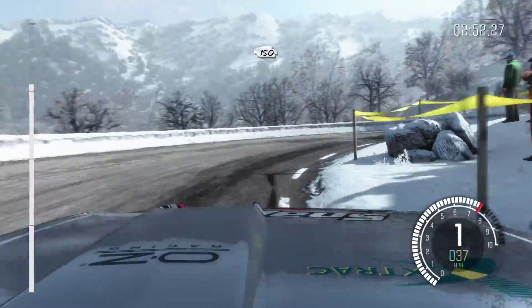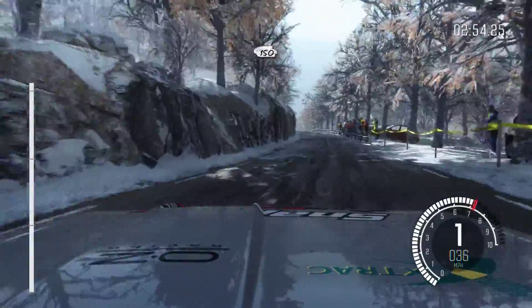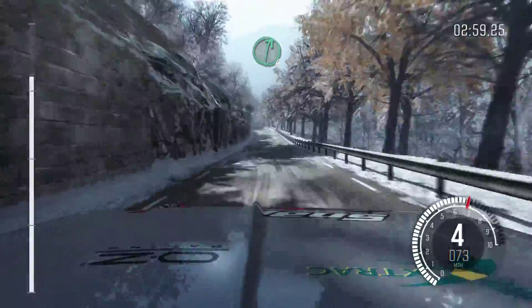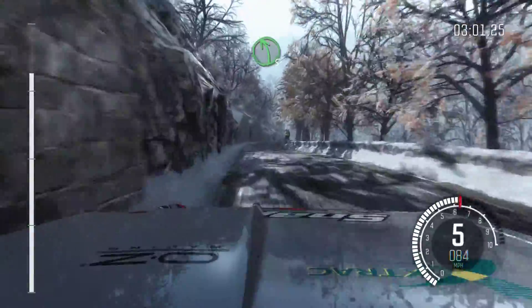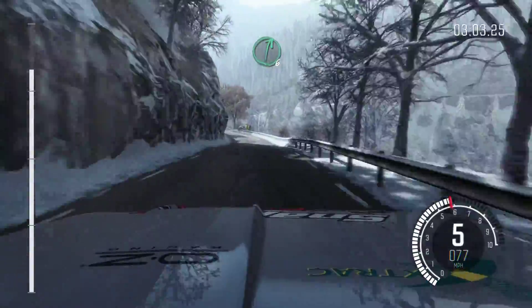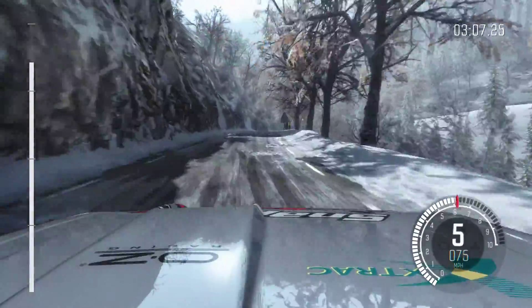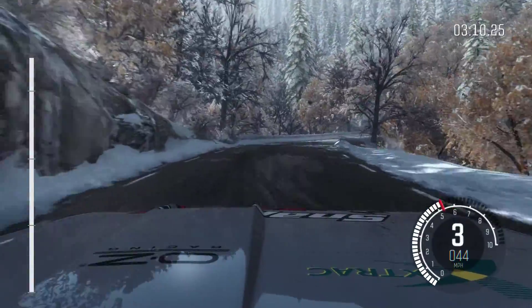150, over crest, right 6, over crest, left 5, long, and right 6, long, into open hairpin right, and right, and ice patches from here.